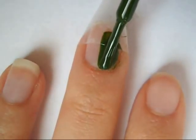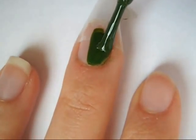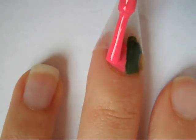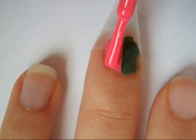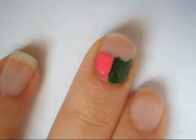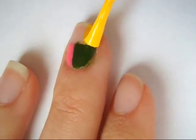Then starting on the bottom right hand corner, paint your nail any color of your choice. I prefer it being a brighter color. Then on the bottom left hand side, paint it a different color. Then carefully remove the tape and clean up any mistakes.